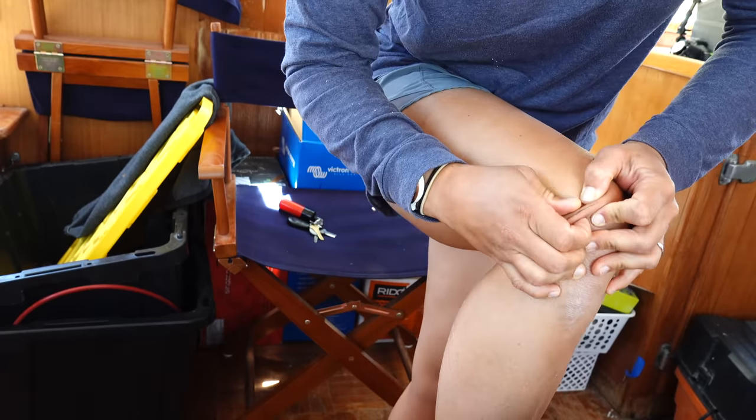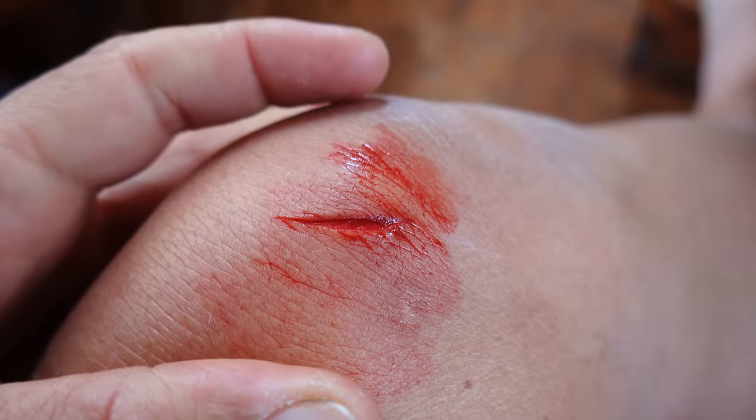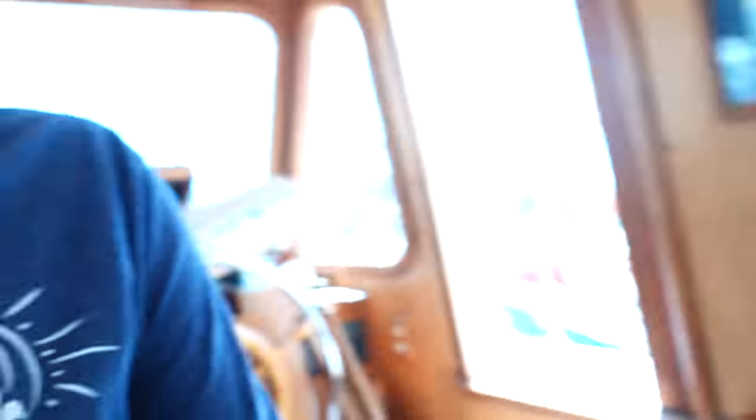I just cut my knee open. It's not what I wanted to happen. Attempt number two.